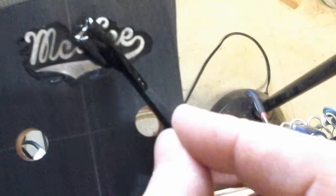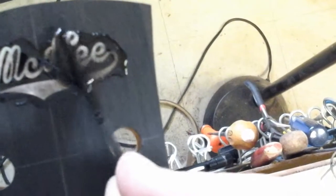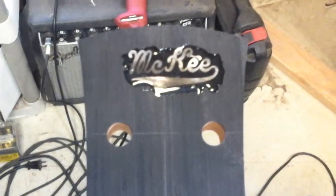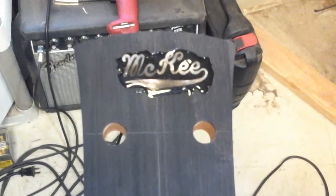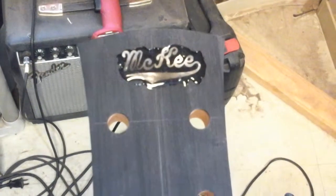I'm going to use a 30-minute epoxy so I have some working time, then I'll just let it dry overnight. It will be nice and set up, then we sand it flush and proceed to the next step.